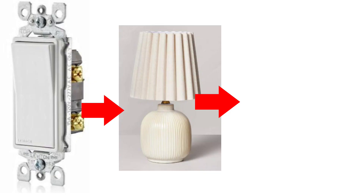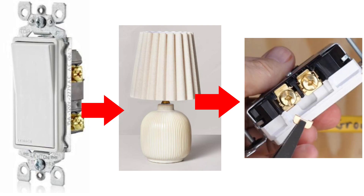So my interpretation of the code is that if you just have a regular single pole switch and you would like to control a receptacle that has a light plugged into it — a lamp or some other kind of light — then it's okay to just use a regular receptacle and break off the hot tab and use it as a half hot receptacle.